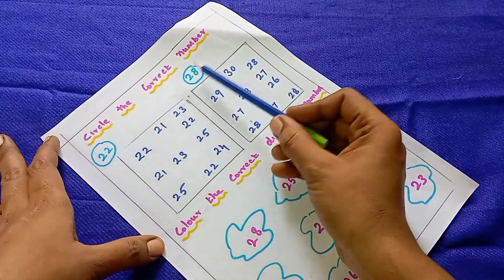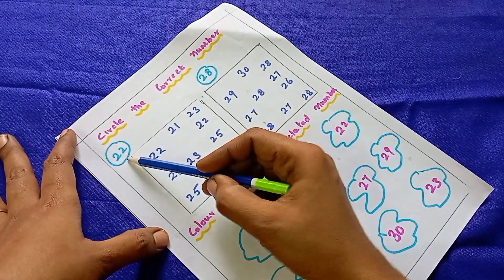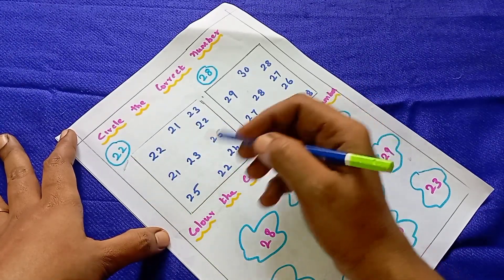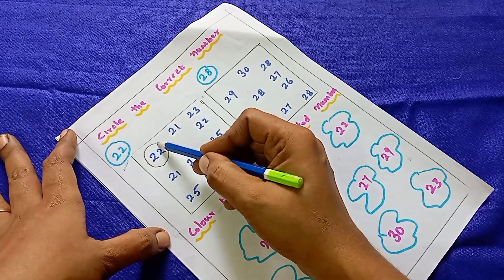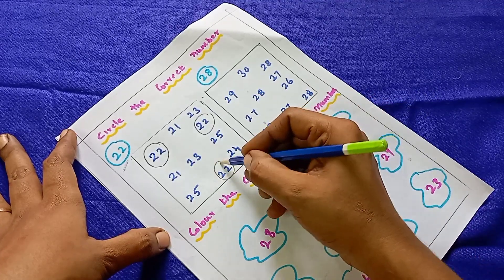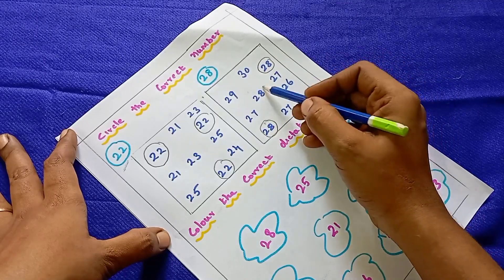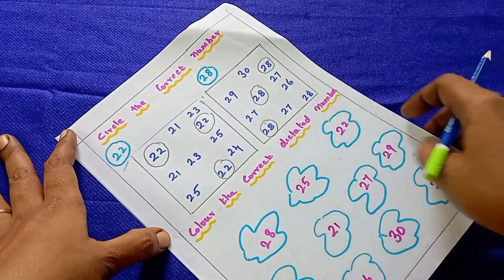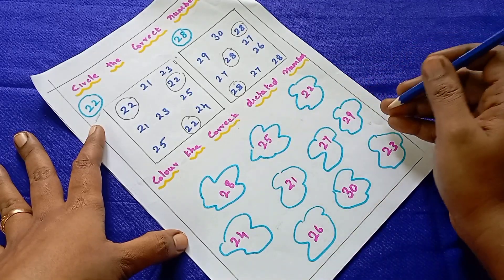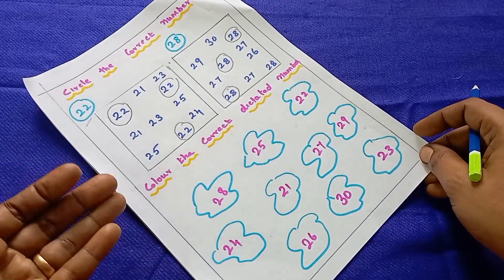The next worksheet is circle the correct number. Here is the identification practice worksheet. A particular number is given, and there are mixed numbers alongside it. They have to identify and circle the correct matching number. You can see the numbers and say whether the numbers are correct.